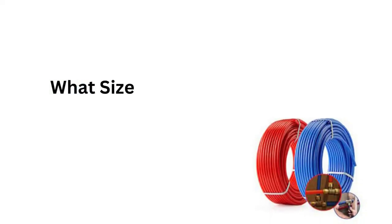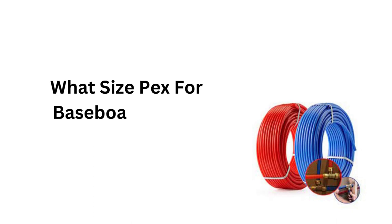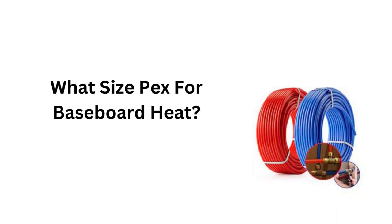Welcome to Answer the Home. Today we'll talk about what size packs for baseboard heat you need for your home. Let's begin.